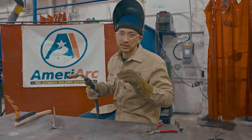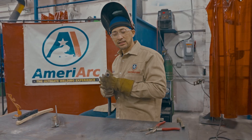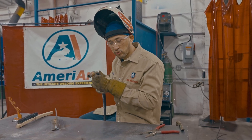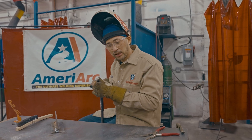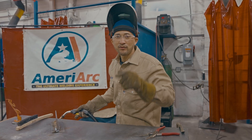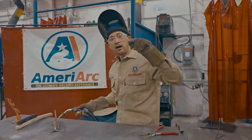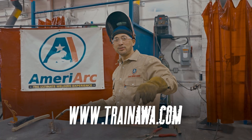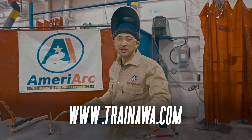It's practice, practice, practice. All I do is cursive E's — making circles going like this constantly down the plate. That's all you've got to do. Keep practicing, keep at it. If you need some help, come to Merock Welding Academy. We are here for you guys — www.trainawa.com. See you on the next one.